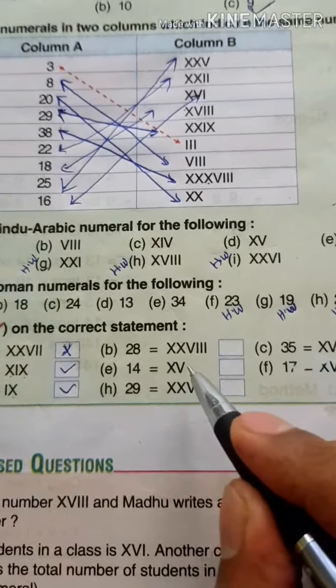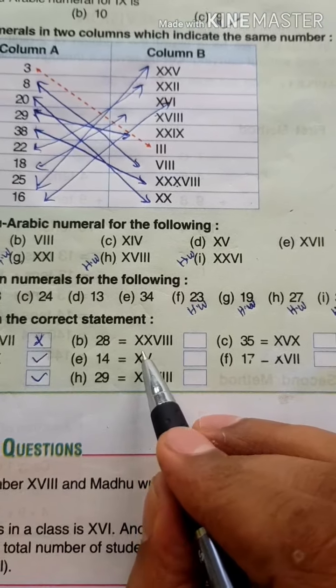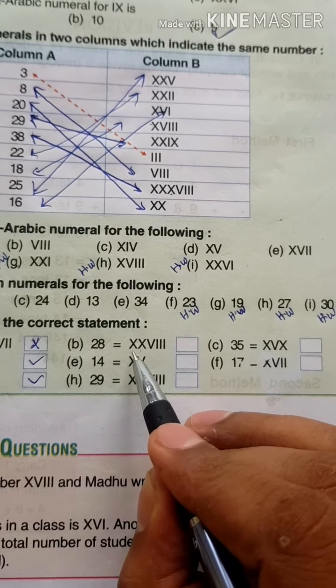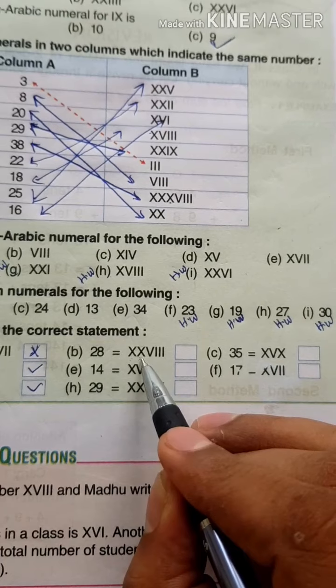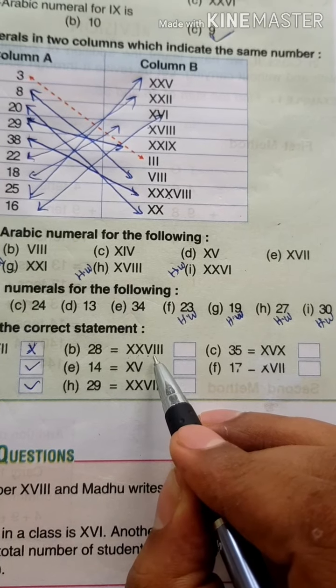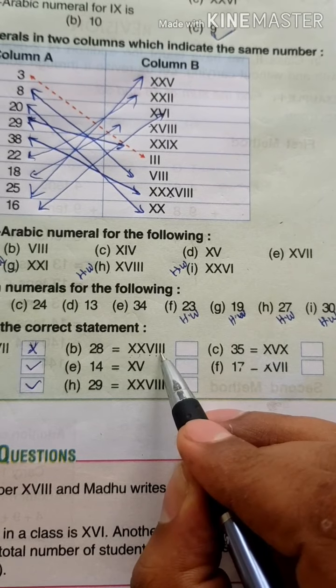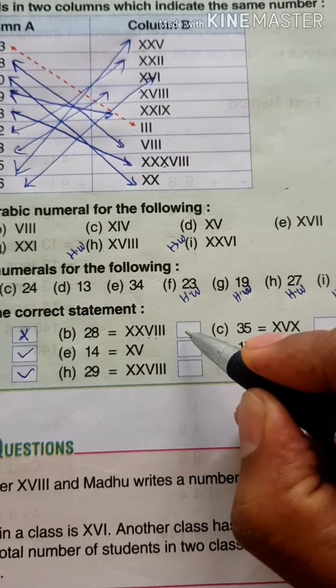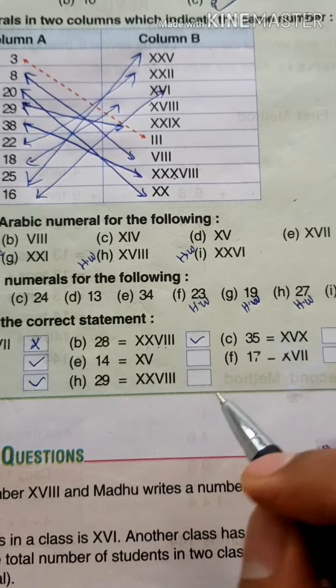Next, 28: X has a value of 10, and there are 2 Xs, so 2 into 10 equals 20. Plus V equals 25, plus I equals 26, plus I equals 27, plus I equals 28. So this answer is Right.